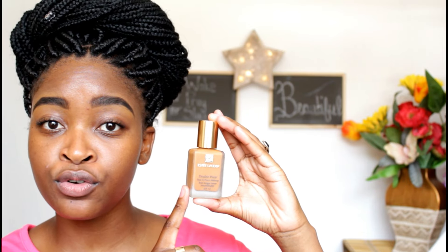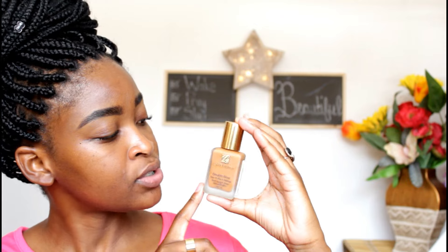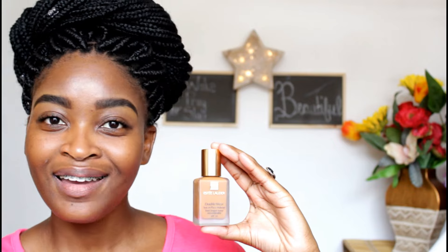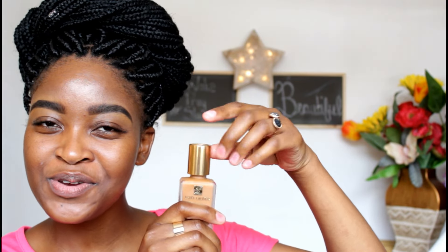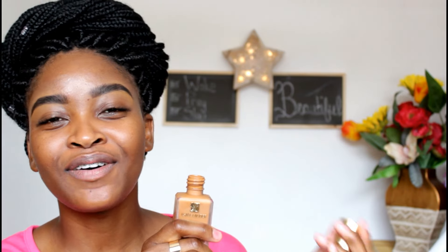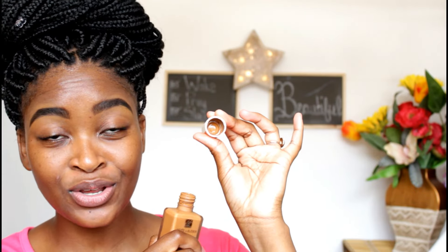So let me show you the bottle. The Estee Lauder Double Wear Stay-In-Place Makeup comes in this beautiful frosted glass bottle — clear frosted glass with gold detailing, just like on the box, and a beautiful golden lid. Now, the only issue — which is a big issue that I have with this foundation — is that when you open this gorgeous lid, it doesn't have a pump. Estee Lauder, for 525 Rand, how can this foundation not come with a pump? When you look inside the lid, you can already see how much product is wasted inside. I bought a 30ml bottle, but maybe 2ml of my product is stuck in the lid, and I have to fish it out at some point.